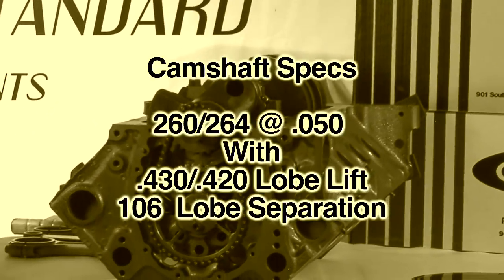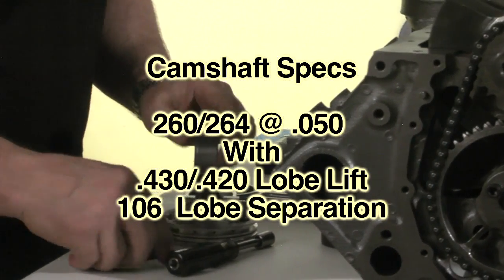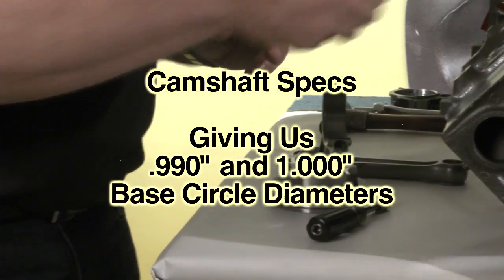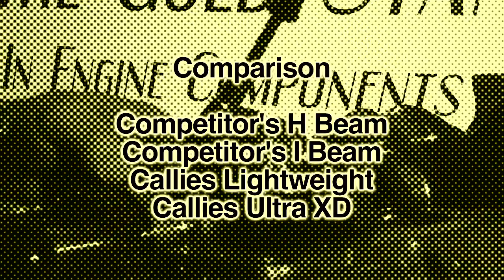Cam specs are 260/264 at 50 thousandths with 430/420 lobe lift on a 106 lobe separation. The nose of the lobe is about 10 to 12 thousandths below the cam bearing journal diameter, giving us approximately 0.990 and 1-inch base circle diameters.